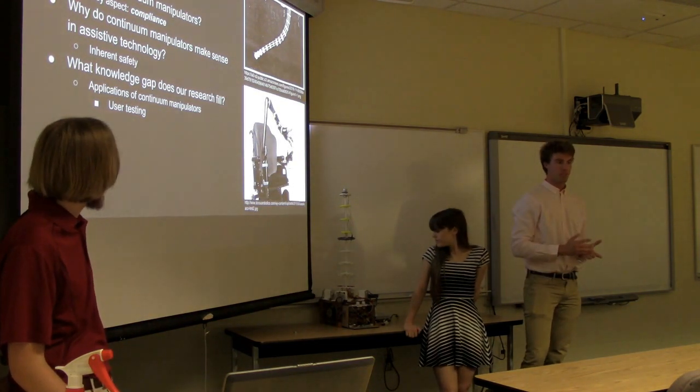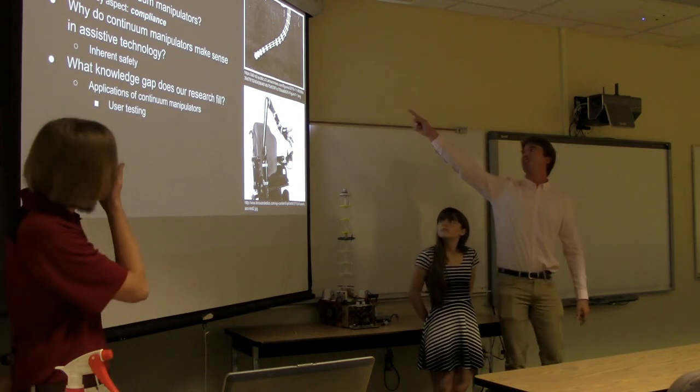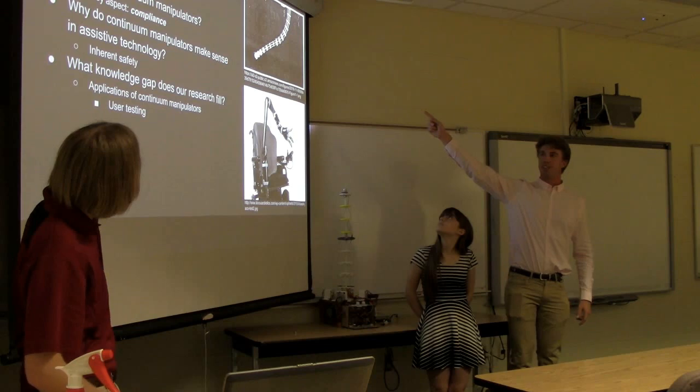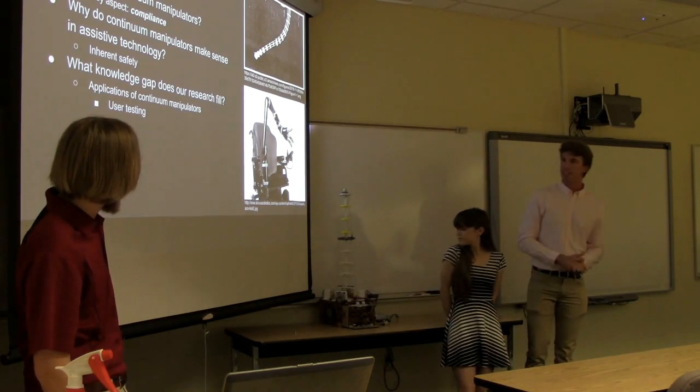By the way, the picture in the top right is an example of a continuum manipulator which, as you can see, looks very similar to the one that we have constructed.